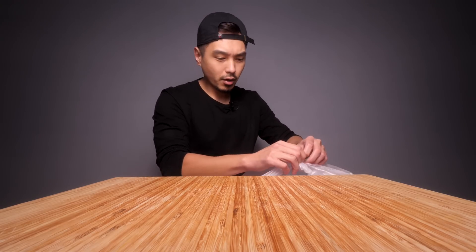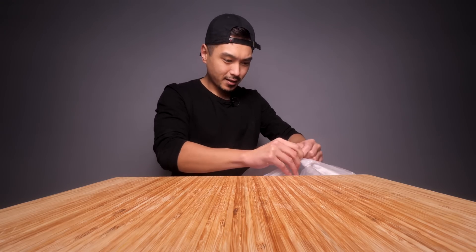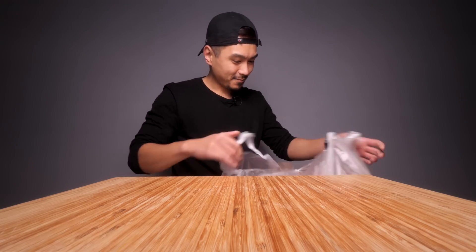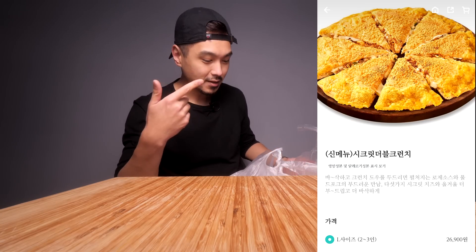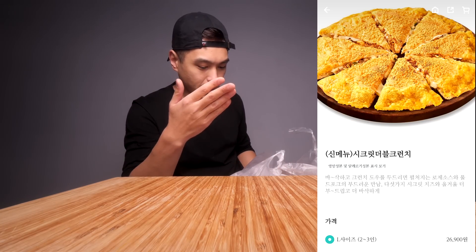They're calling this thing the Secret Double Crunch. Let me show you what I'm working with. Just freshly delivered so we'll see. But here's a picture of what it's supposed to look like — here's the delivery app that I use — and as you can see, it's a monstrosity.